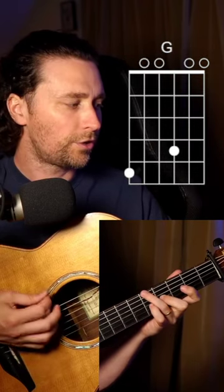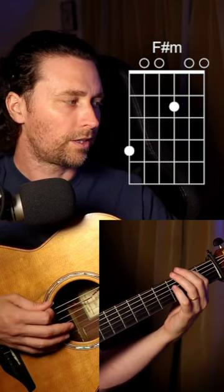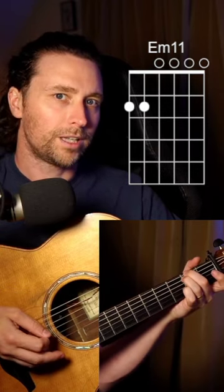You can do the same on the outside: G, two-finger G, F sharp, and you can do just E as a passing note with one finger, or the full E minor chord.